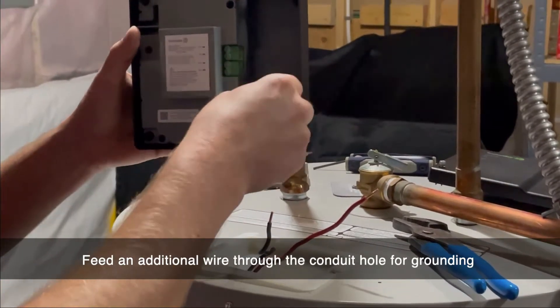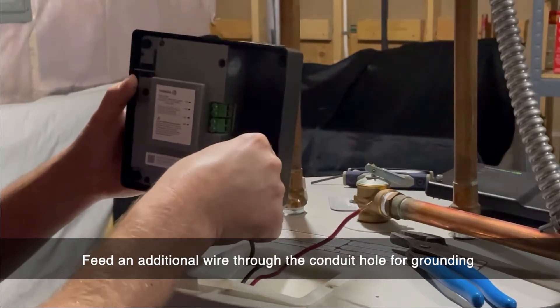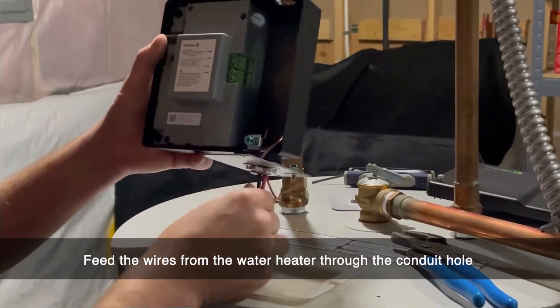If there is no ground wire from your water heater, you will need to add an additional wire through the bottom of the water heater controller. Next, feed the wires through the bottom of the water heater controller.